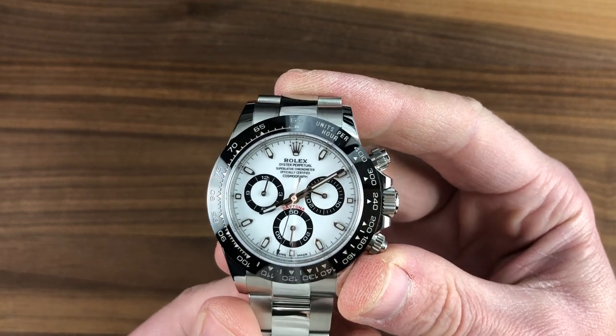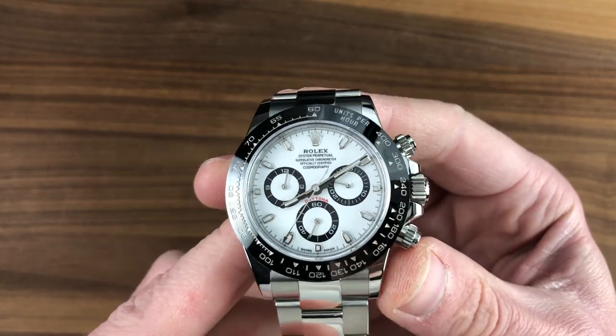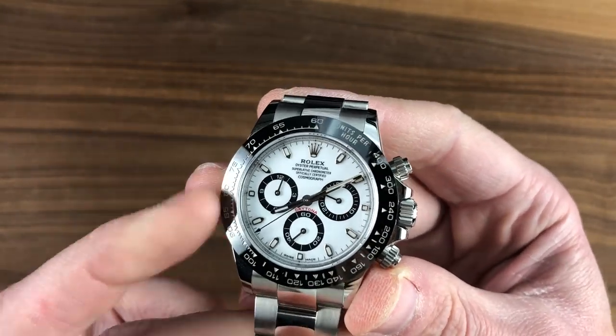Today we're discussing a legend in its own time, launched in 2016. This is the Rolex Oyster Perpetual Cosmograph Daytona 116500LN.